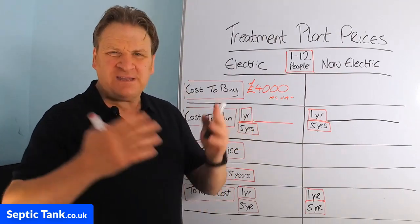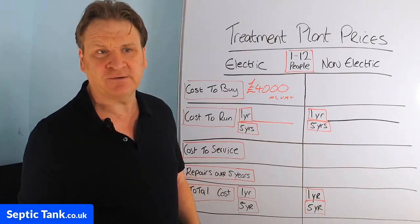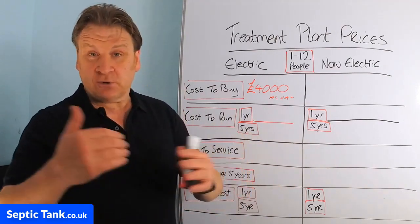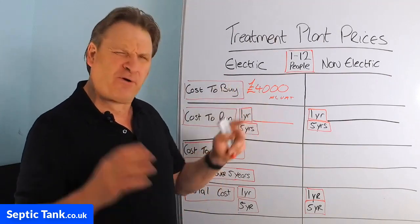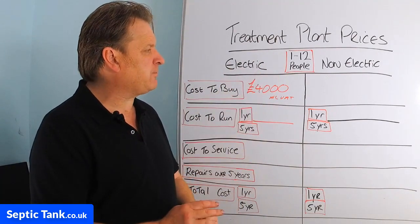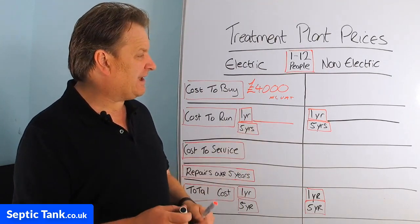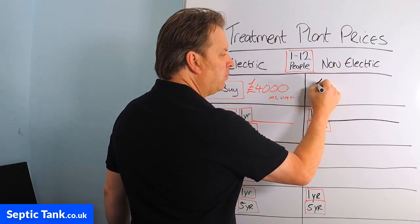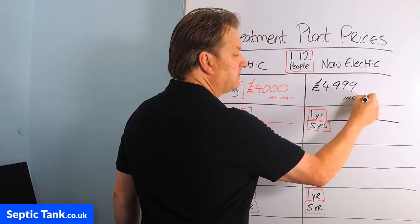These are approximations — I could be five or ten percent off because people have sales, new systems come out that could be a bit more expensive, and older stock could be a little less. So there is a margin for error here. To buy an electric treatment plant catering for one to twelve people will cost you about £4,000. To buy a non-electric sewage treatment plant for the same will cost you about £4,999 including VAT — so there's about a thousand pound difference between the two.